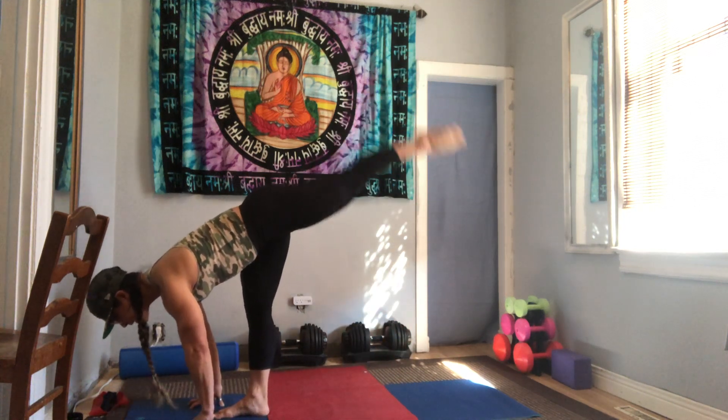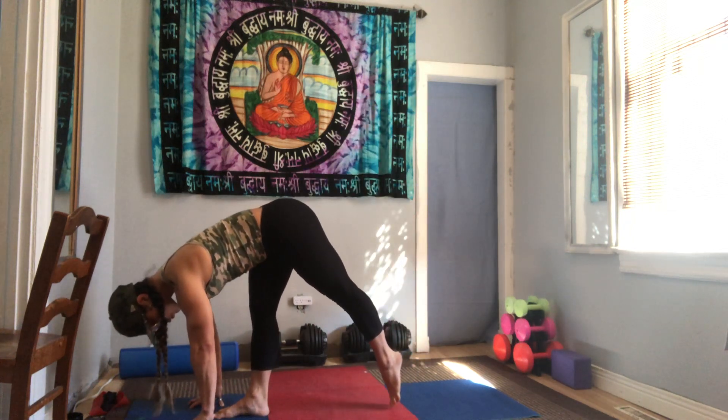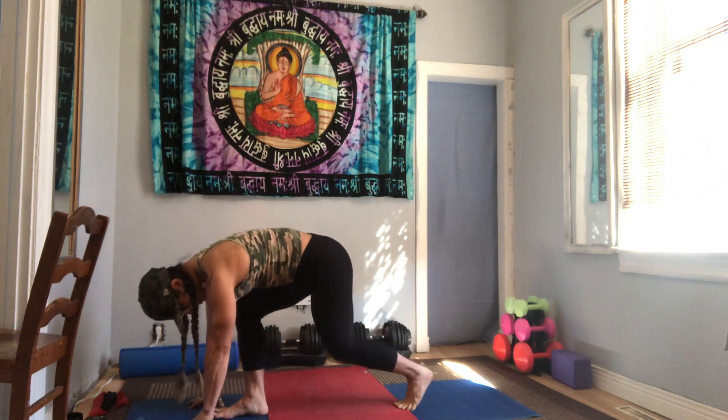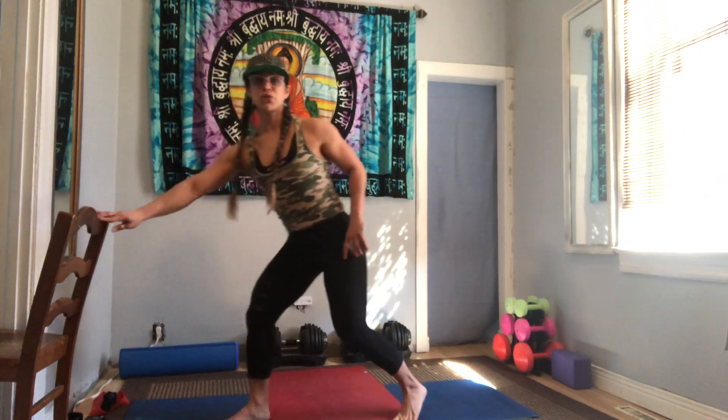Take your left foot just about two feet behind your right, bend both knees equally, take your hands to your heart center and pulse. Your chest is square to the wall in front of you and your left knee is directly underneath your hip. Let's go for five, four, three, two, one. Stay down, keep your right hand on your right knee, turn your left knee towards me — turn it in, turn it out, and turn it in. Stay grounded in that right foot; if you want, use your chair for this one.